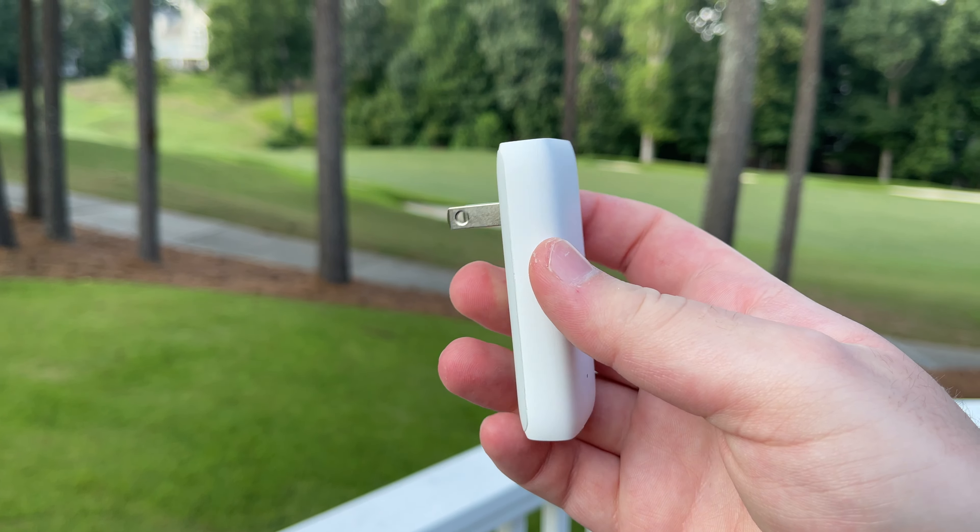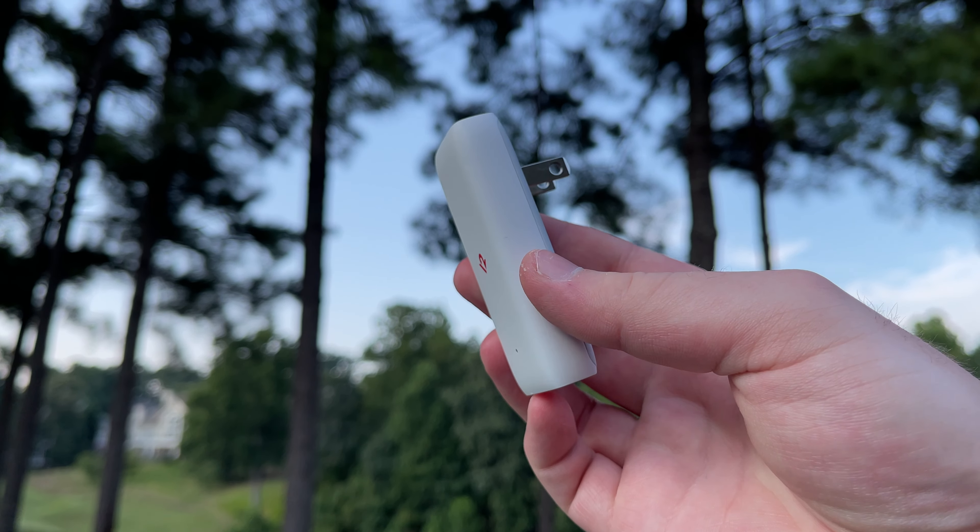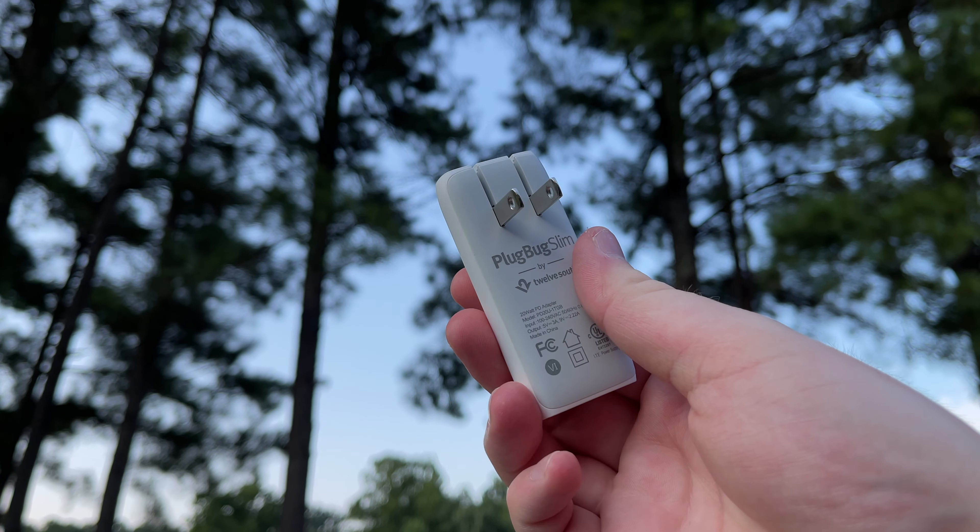Definitely let me know down in the comments what you guys think of the Plug Bug Slim. Do you want it for yourselves? Do you have it? What do you think? Let me know, because I do read all the comments. If you enjoyed this video, definitely be sure to smash that subscribe button and subscribe to the WearNotice Technology YouTube channel for more awesome technology videos just like this one. Thank you guys so much for watching and thank you so much for subscribing. Bye!